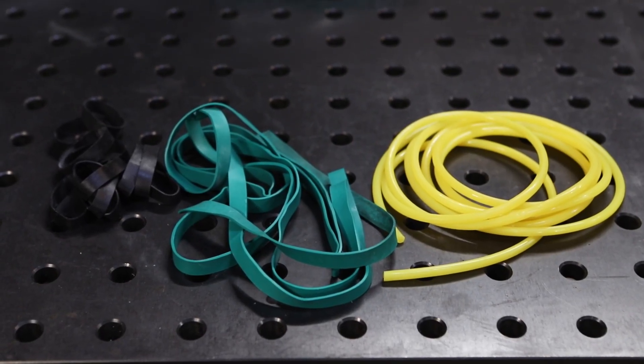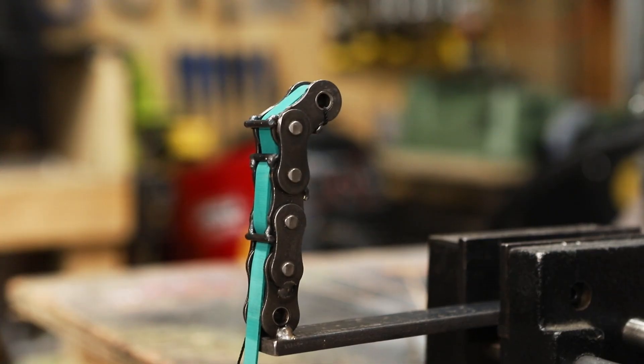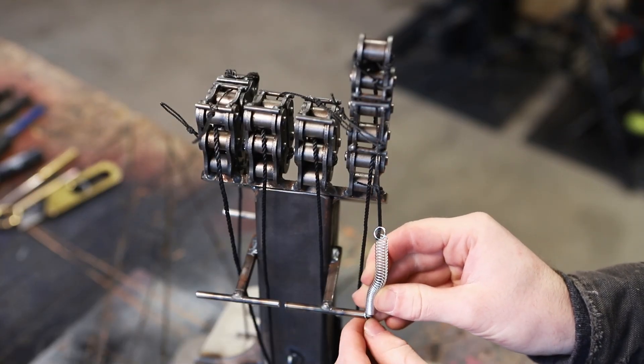To return the hand to an open position, I tried using rubber bands like they did on Mythbusters. I ordered several different types of elastic, but the bands kept catching on themselves and not letting all of the digits curl. So I switched to springs.